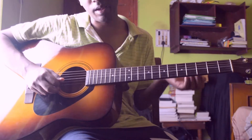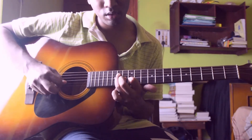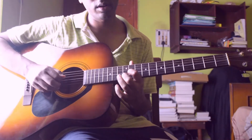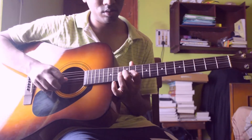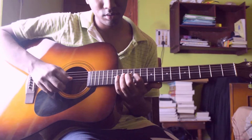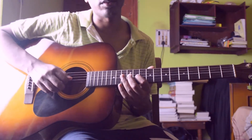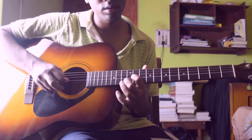You have to play this riff for three times, then play 4th string 14th fret, then 3rd string 11th fret, 3rd string 12th fret, then again 3rd string 11th fret, then again 3rd string 12th fret, then again 3rd string 11th fret, then 3rd string 14th fret, then 3rd string 12th fret, 3rd string 11th fret, 3rd string 12th fret, and at last 3rd string 11th fret.